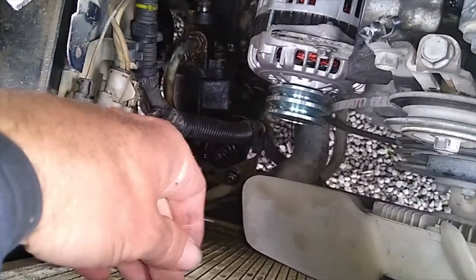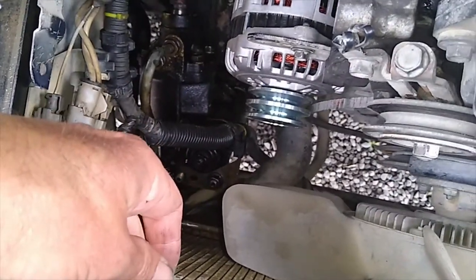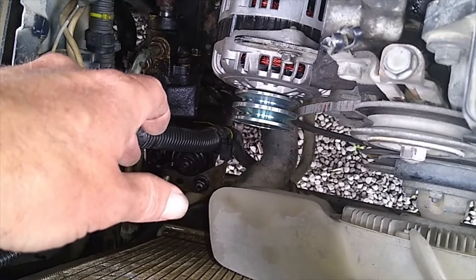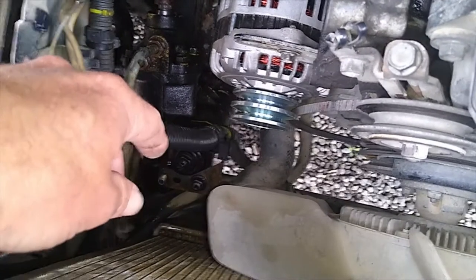It makes it a little bit easier if you don't have a cowling around your fan — it just gives you more room to work with. Mine's gone. It can cause a bit of overheating if you don't watch it, but there are more benefits to not having it, especially when you get mud in the radiator — easier to clean.